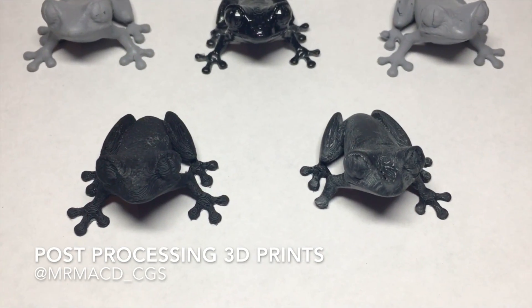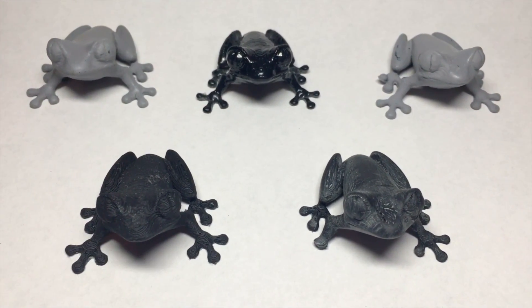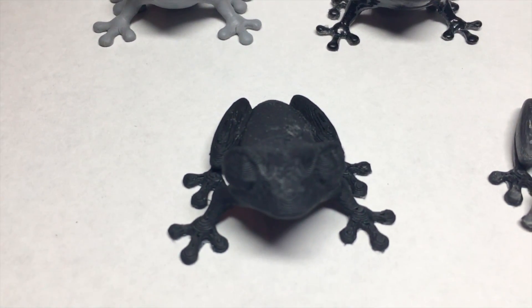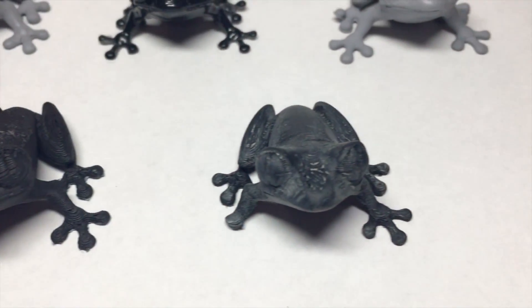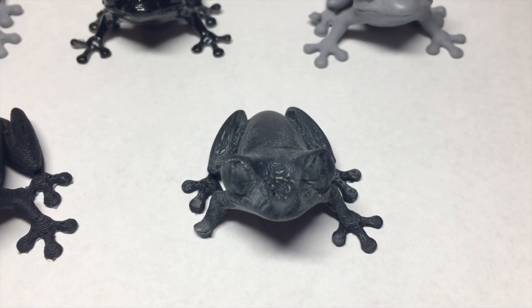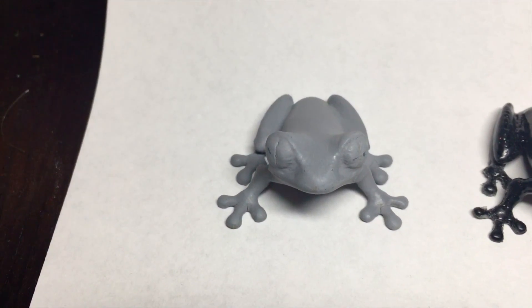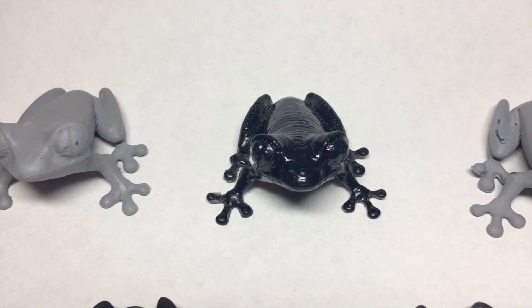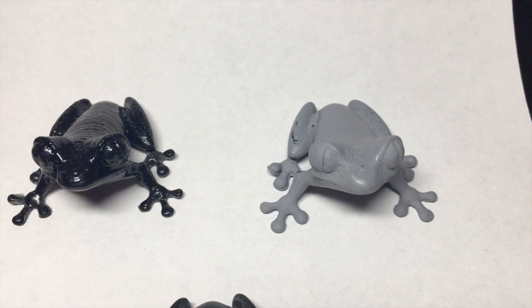In this video I'm going to be comparing side by side a few different post-processing 3D printing techniques. What I'm going to have is a controlled, sanded, I will have a primer filler, I'm also going to show an acetone, and then I'll try doing all of the above.